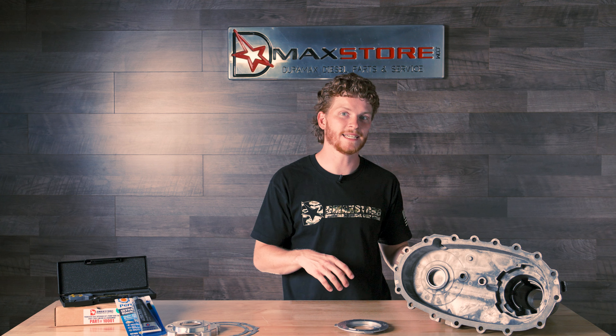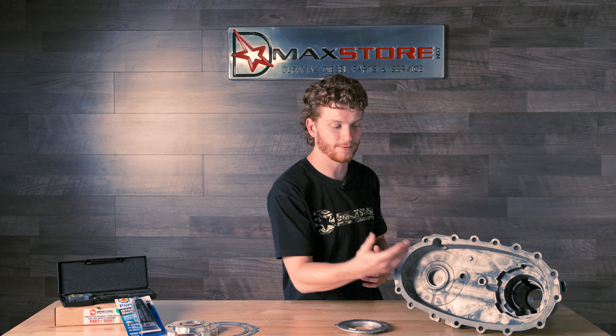And once your transfer case is leaking and there's no fluid in it, it's just going to grenade itself. This stuff is designed obviously to have fluid in there — that's what the pump is for and that's how it actually works. So once all the fluid's gone, this thing's going to grenade and that's going to be a very costly bill. I mean you're talking into thousands of dollars.